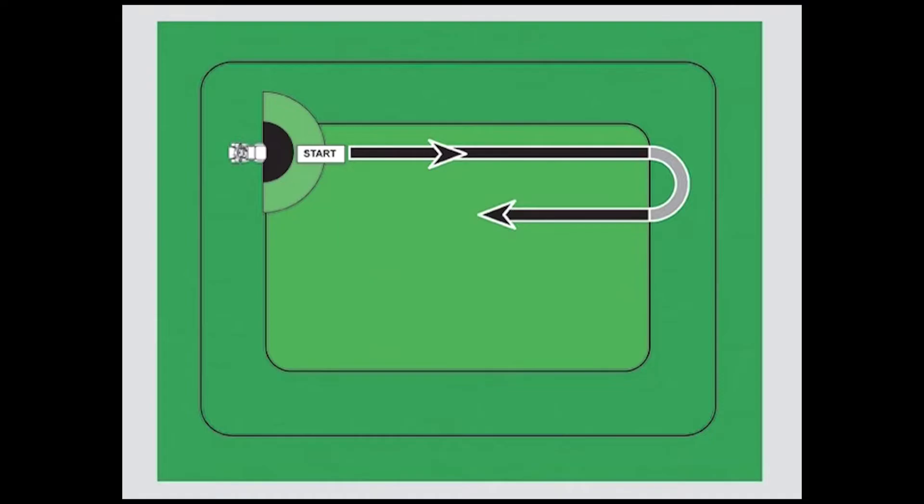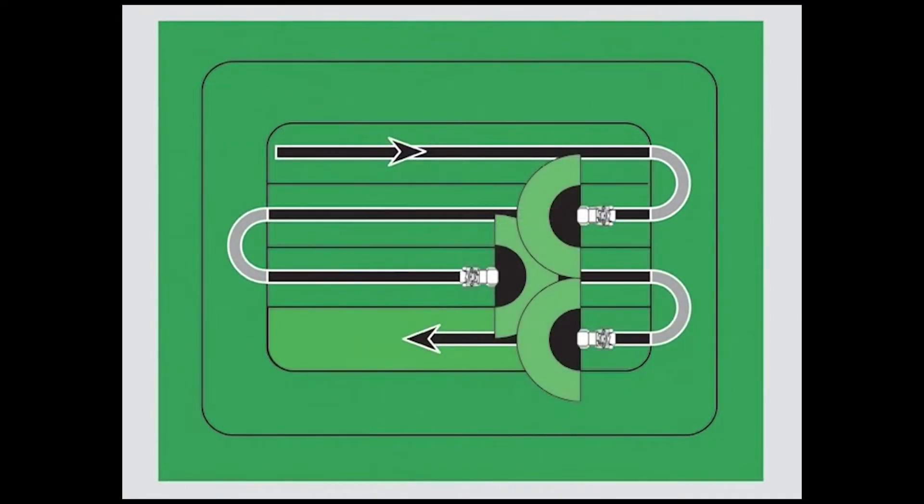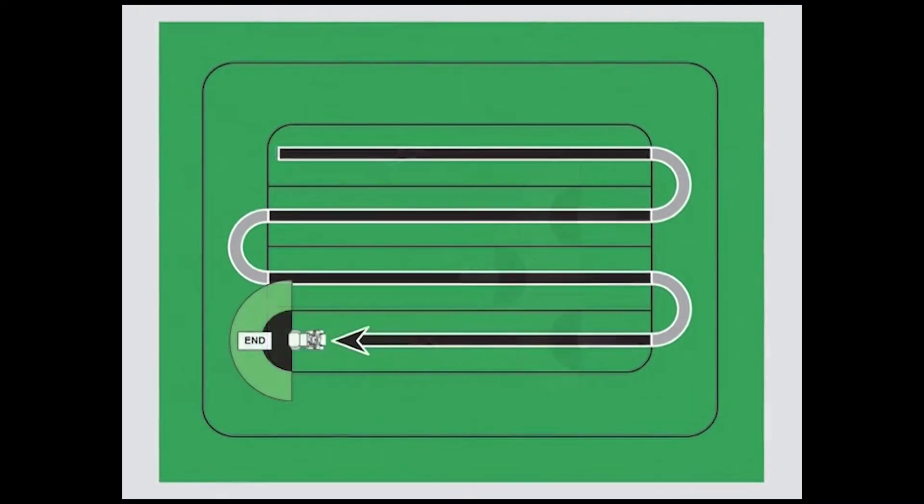Begin at one side of the lawn inside the area previously covered and work your way to the other side. Full turns of the steering wheel will line you up with your next pass and give you the correct overlap. As you approach the turn area, shut off the dry spread first, then the liquid. Complete the turn, then turn on the liquid first and then the dry material.